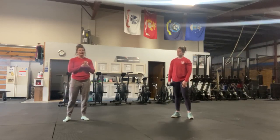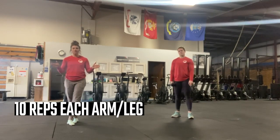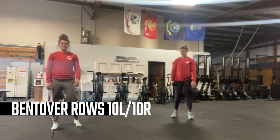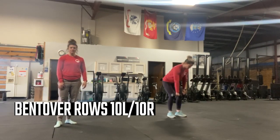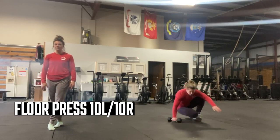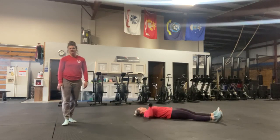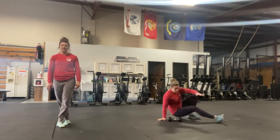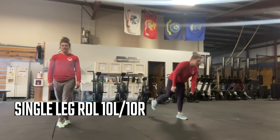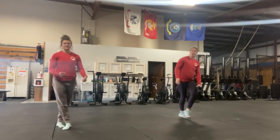Our workout is five rounds for quality, 10 reps each arm or leg — so every time you hit a movement, you're doing 20 total reps between your limbs. First movement: 10 bent-over rows for the right arm, then 10 for your left arm. Then moving on to 10 floor press for your right arm, 10 for your left arm — remember to keep that belly nice and tight, not letting that lower back arch off the ground. Finally, ending with 10 single-leg RDL each leg. If you don't need to use weight, that's totally okay — you can still work on balance. Otherwise, opposite or same hand is fine.